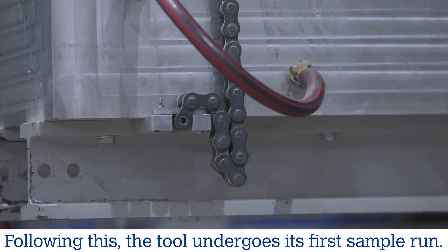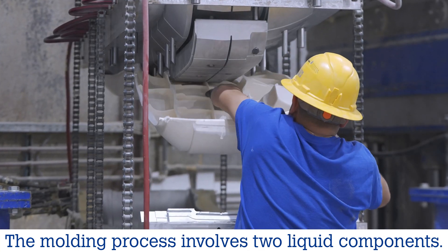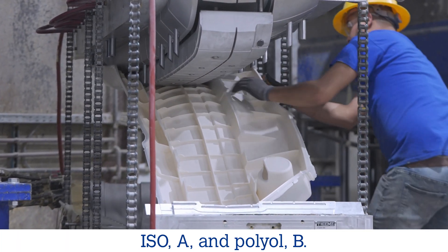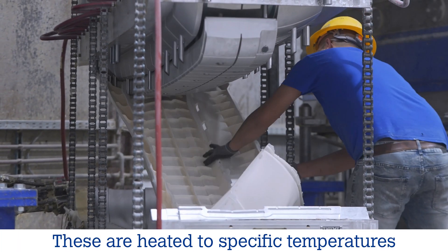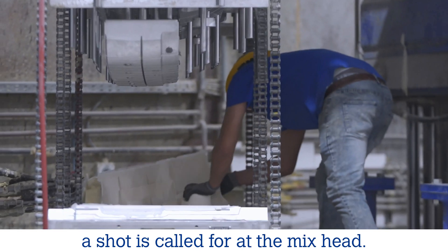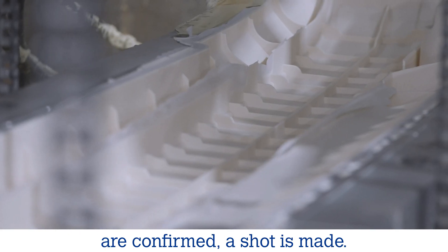Following this, the tool undergoes its first sample run. The molding process involves two liquid components, ISO-A and polyol-B. These are heated to specific temperatures and held in separate closed lines until a shot is called for at the mix head. When all process parameters are confirmed, a shot is made.